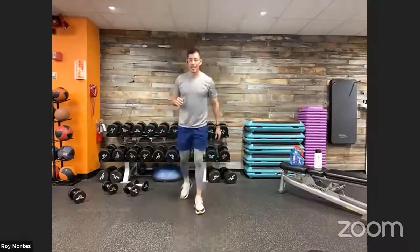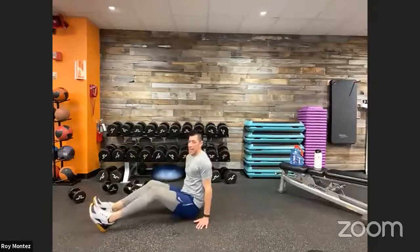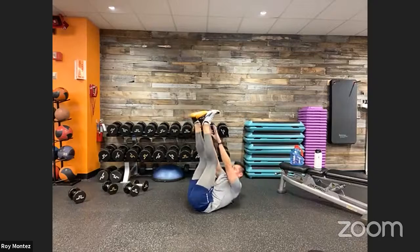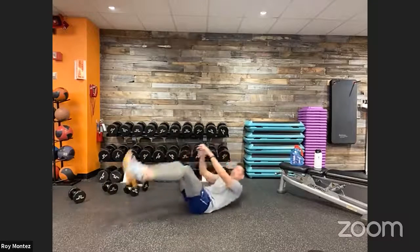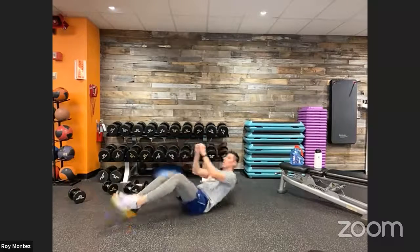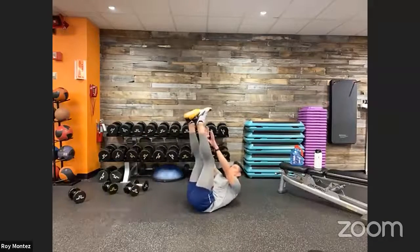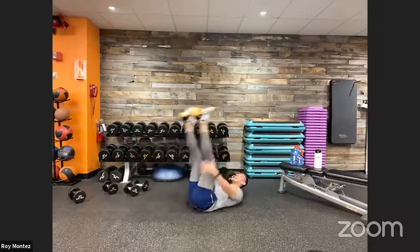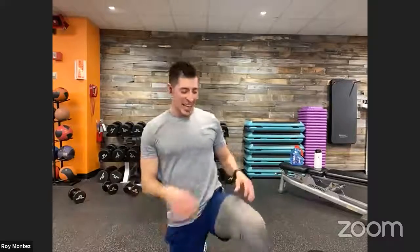Last and final exercise in our BFit Live program — five V-up toe touches and two ab twists, engaging that core. Last five seconds of rest — we are down on the floor. Forty seconds — bring those shoulder blades off the floor, most important part. Control this movement. Think about leading with that head up rather than chin tucked to your chest — imagine a ball underneath your chin, you want that space. Time!